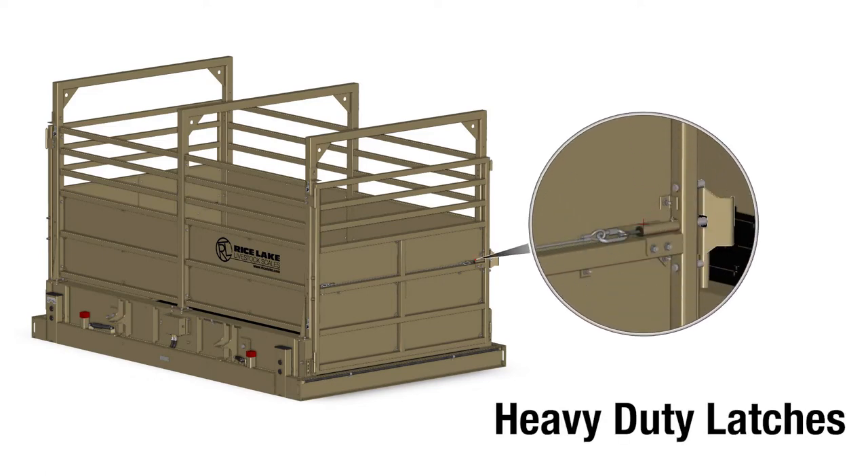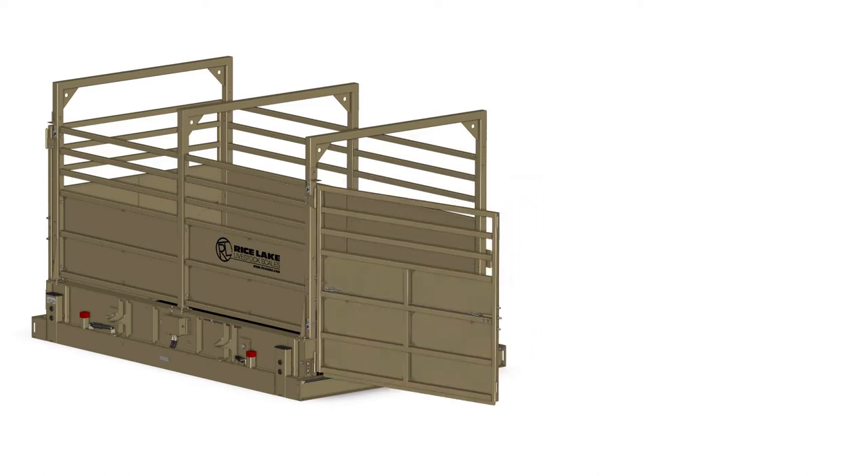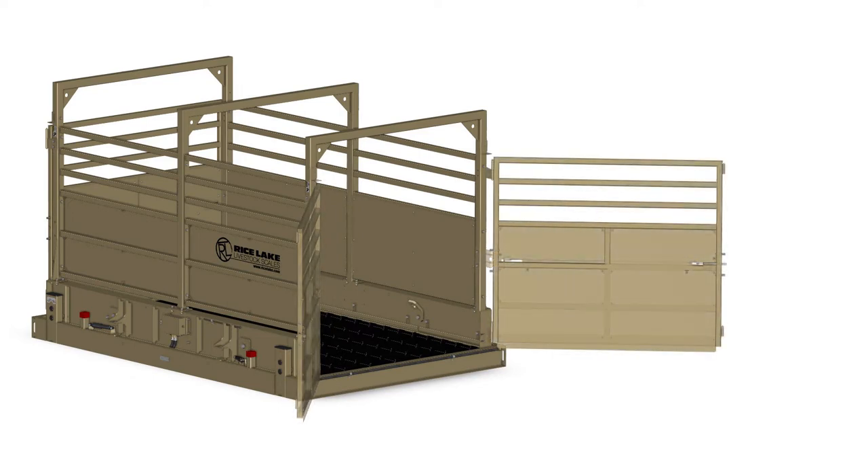Heavy-duty latches securely lock the gates in position, yet are quick and easy to release. The gates are field configurable, opening from the left or right, making livestock sorting easier and safer in any environment.